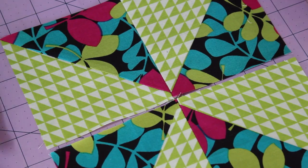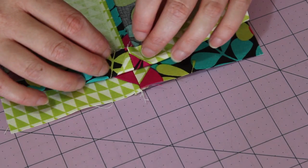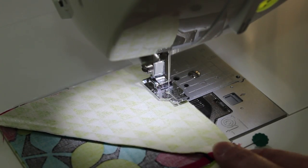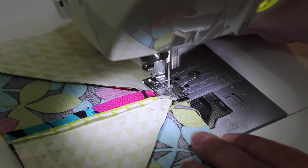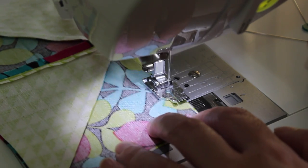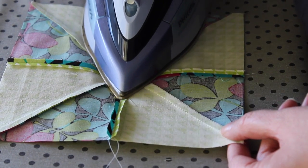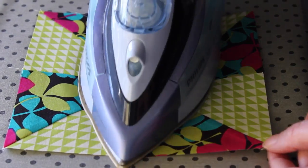Lay the two rows back out and flip one onto the other. Centre the open seams together and pin the edge in place. At the sewing machine, carefully sew a quarter inch seam along the pinned edge, taking your time as you come to the thick centre where all the seams are merging together. On the back of the block, open out the seam you've just sewn using your fingertips, and then press it with a hot steamy iron. Give the top of the block a good press too.